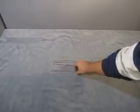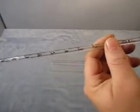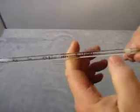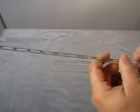Up for auction we have a lot of six pieces of lab glass and they all look pretty much the same. They're a Pyrex 70851, one one-hundredth, and it looks like nine-ten milliliters.